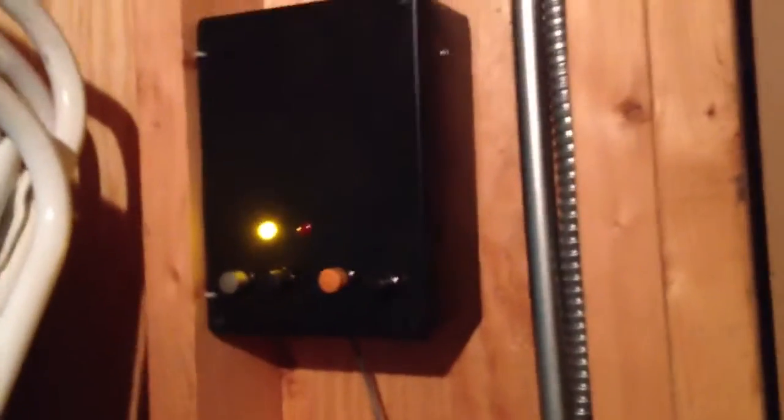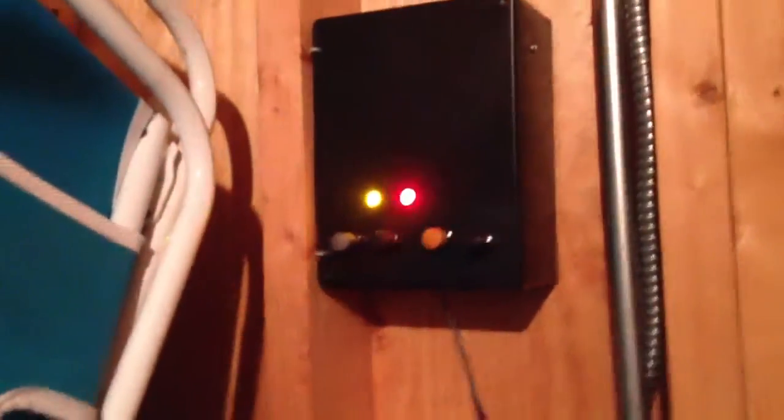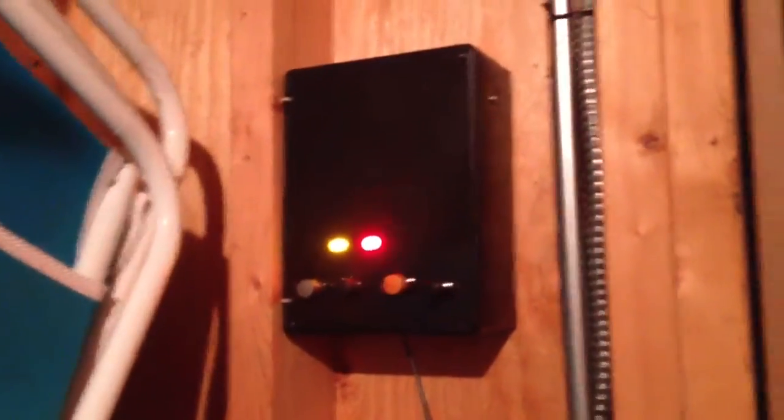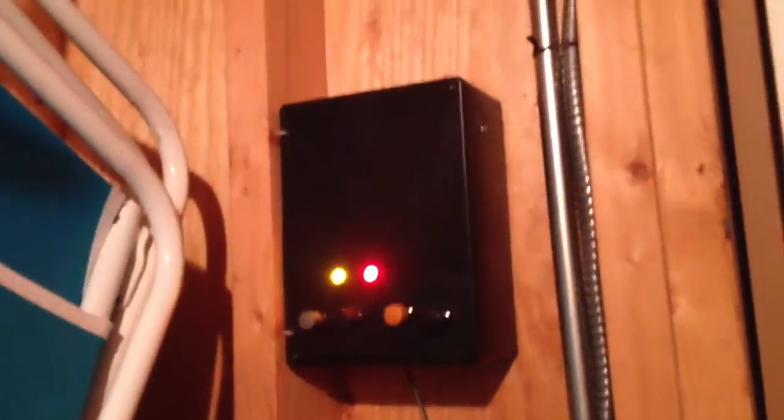I've got to try and find some sort of small timer that will close two contacts after about three minutes. I'll wire that in so that after three minutes it'll automatically hit cancel. For attack, I need to make a different cam wheel for it, but there's a timer motor inside that turns it on for about 20 seconds, then turns off for about 20 seconds.